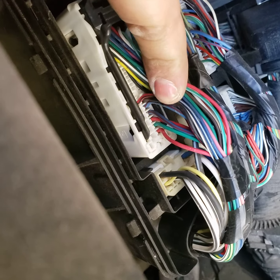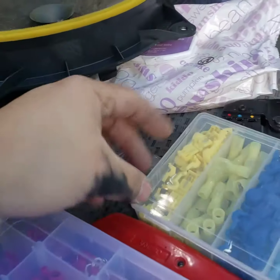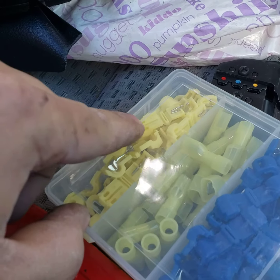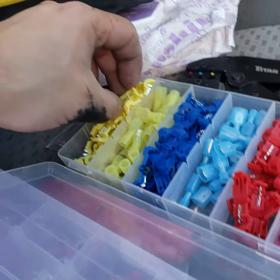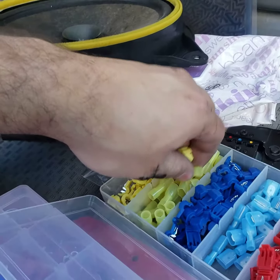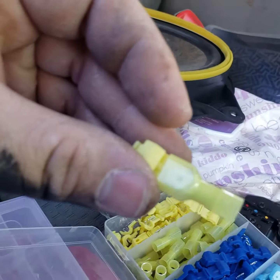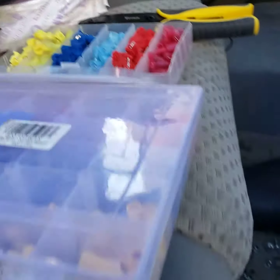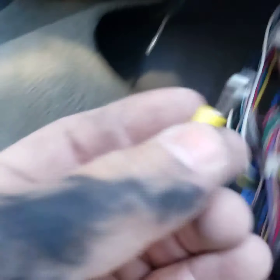They're right next to each other — you can see they're both blue with a red stripe. For the tap-in, I got these T-taps, which are really nice. You just close it on the wire, then hook up the boot to the side of it. You clamp it on your wire, then put your yellow connector right through the side. I'm just going to put an o-ring for the ground right here and tap in right there.